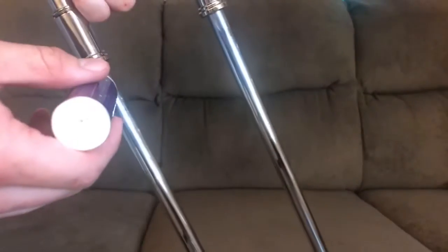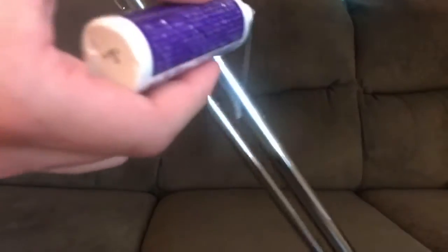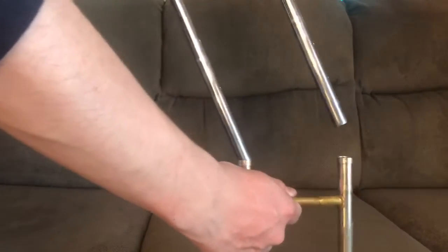Here's the most important part. Get your slide cream and dab that boy on there. You're going to do a little smidgen on each side — not too much. A lot of people try to overdo it and it gets all gross and fills it up. You're just going to do a little bit and it will drip down the slide itself. Now you're going to put the slide back on and slide it around a little bit to make sure the slide grease is all in there.